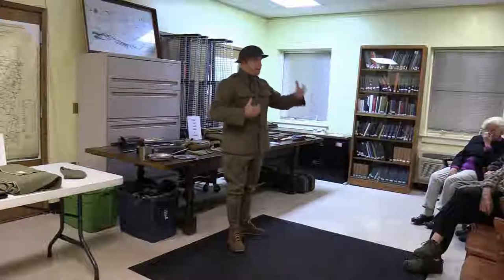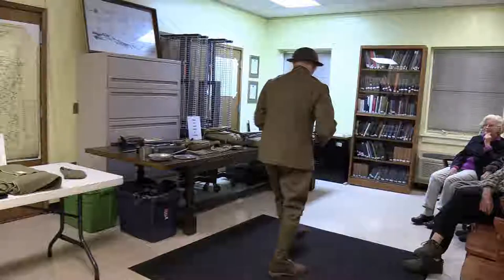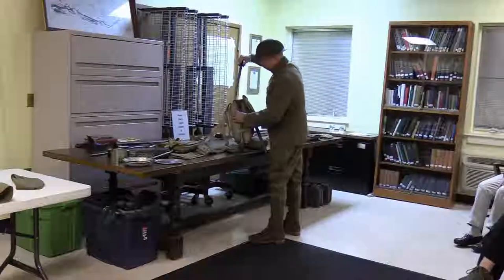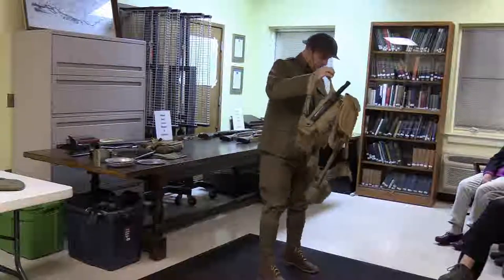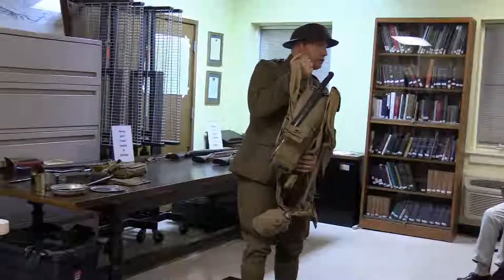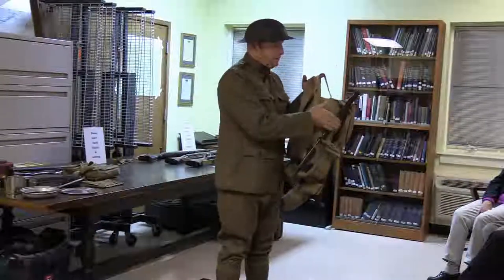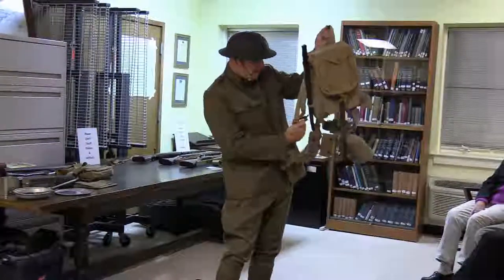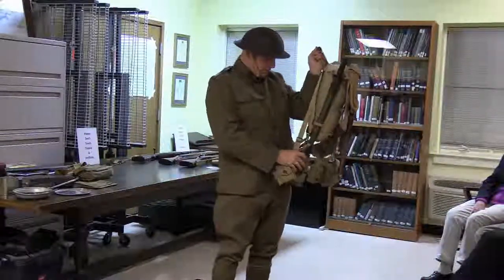Now let's look at the field gear. I'll put it all on and then take it off so we can look at what would have been inside the pack. The cartridge belt and canteen are original, the pack is original, the shovel is original. The first aid pouch is the only non-original item. The bayonet scabbard is a reproduction but the bayonet inside is original.